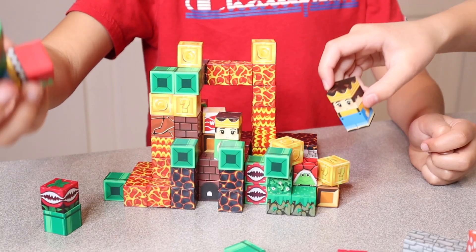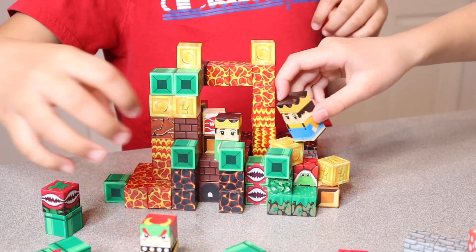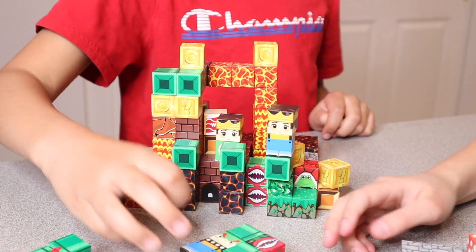Overall the kids had so much fun playing with these. It was really fun to just watch them use their imagination. I can tell this is something that's going to be played with a lot.